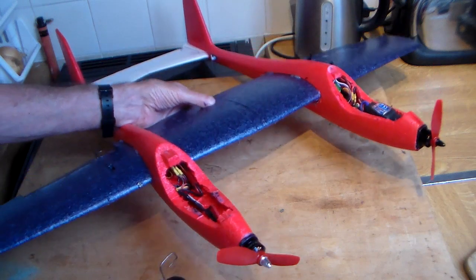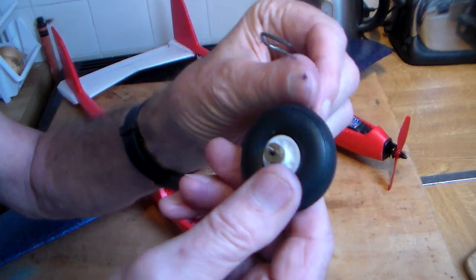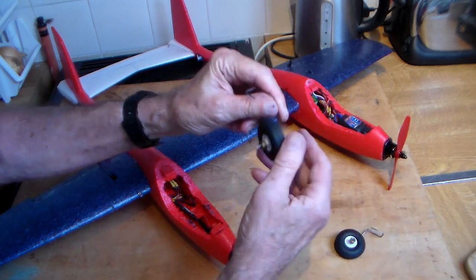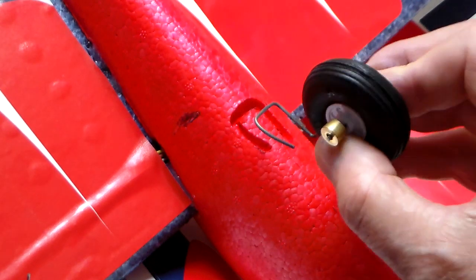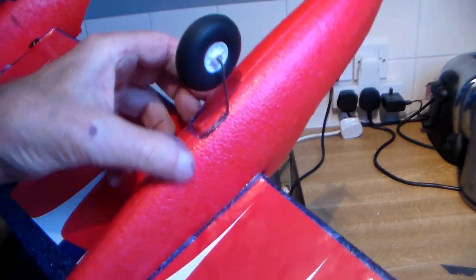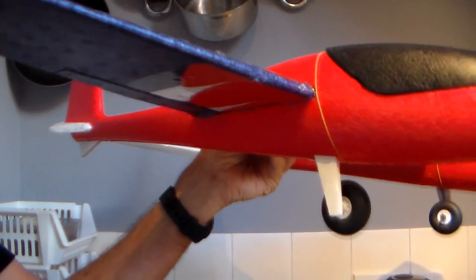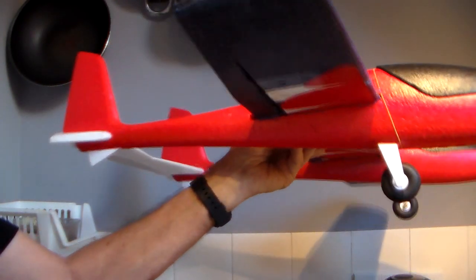Next little job: I wanted this to be able to take off from the ground. I had some suitable stiff wire and a couple of spare wheels kicking around, so I fashioned it into an appropriate shape, melted a little indent into the fuselage, and hot glued it in — it feels very secure. To round it off, a couple of little wheel spats or fairings, which I think looks pretty good.